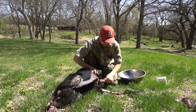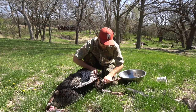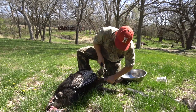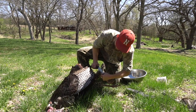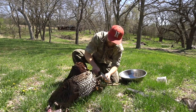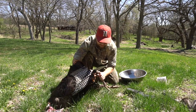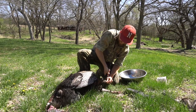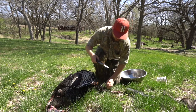I've got a bone saw here and we're just going to cut right at that joint. You can use a knife too — you just pop it off — but I like using the saw. There you go, one leg, and the other one's just the same.